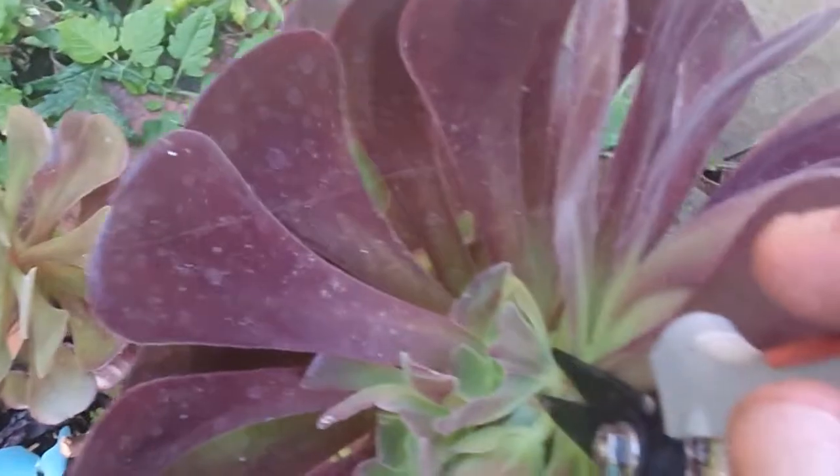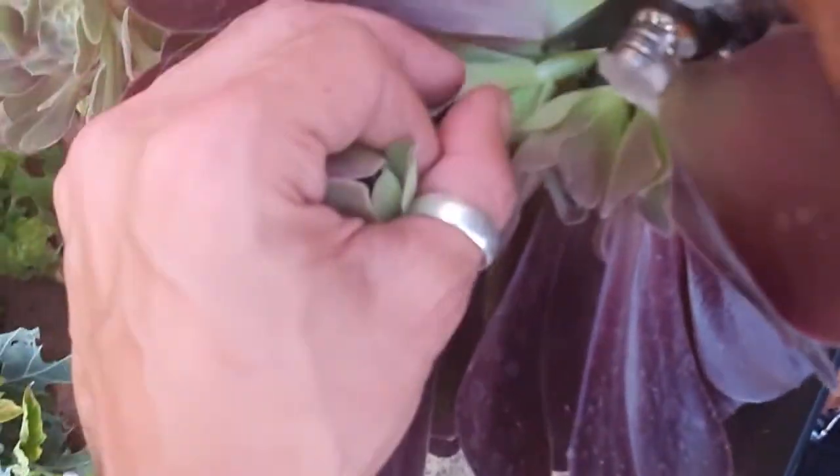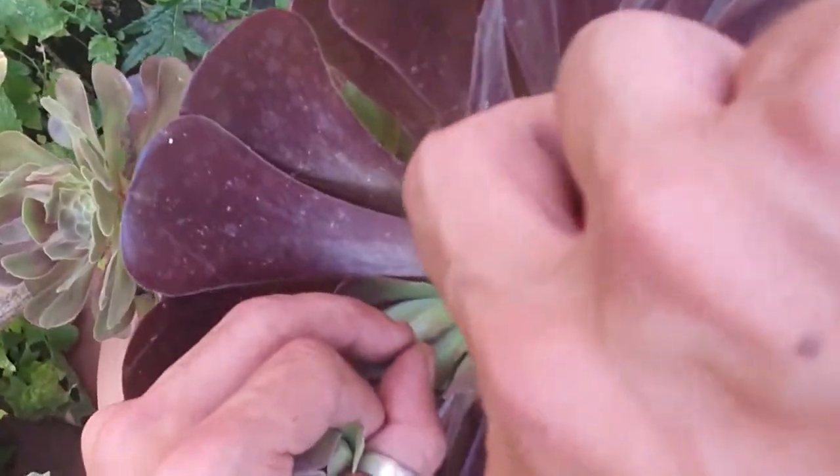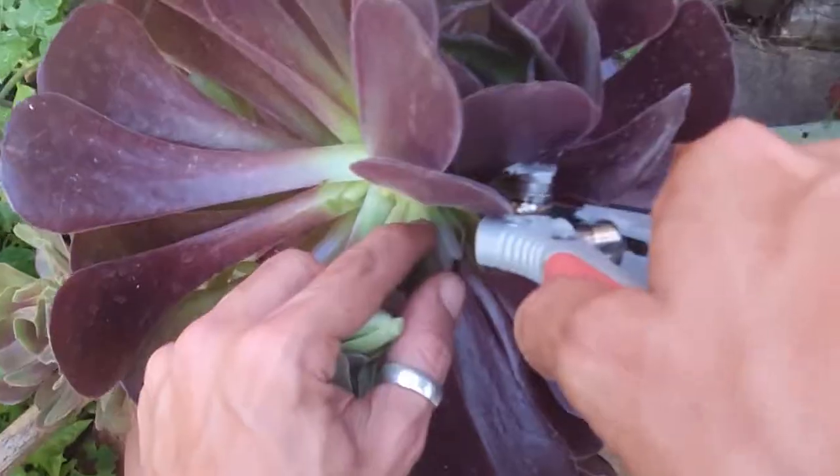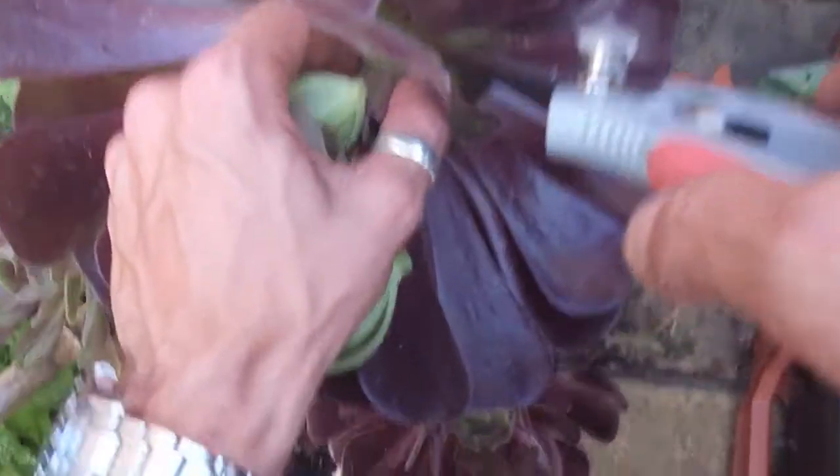These are quite young, which we're going to be cutting today. You want to be more precise and careful when taking smaller cuttings, as they have much smaller stems to work with and they are more fragile, lowering your chances of successful rooting.